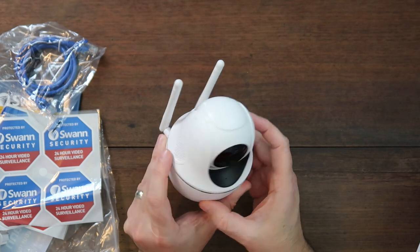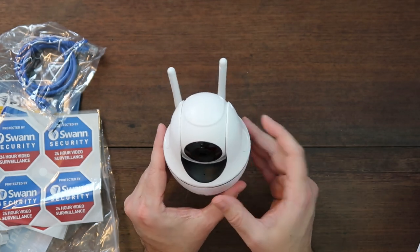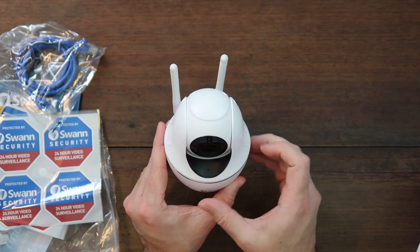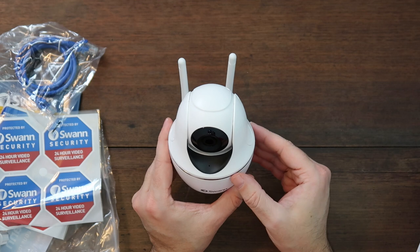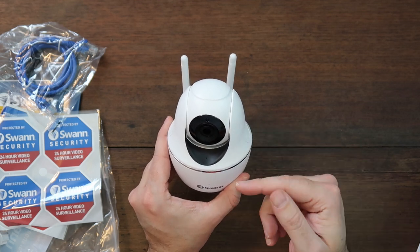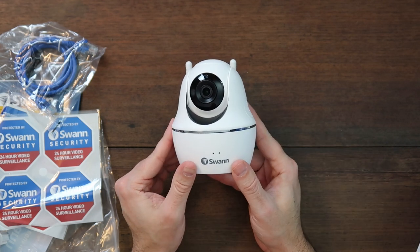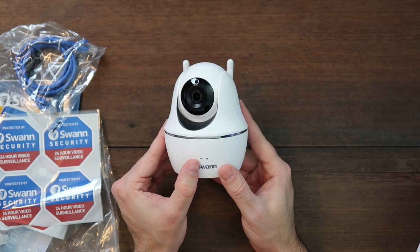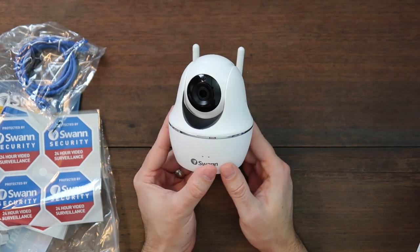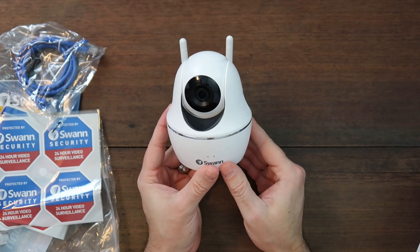It looks like you've got speakers on both sides. When you talk to people through your app on your phone, you can actually hear them talking as well. That's a nice feature — you can see what's going on via the camera and also hear what's going on, so if two people are talking, you can hear what they're saying. You have two LEDs: the one on the left is the power LED and the one on the right is the Wi-Fi LED.